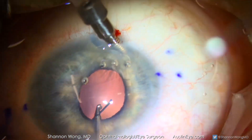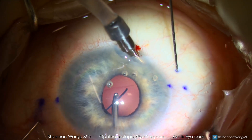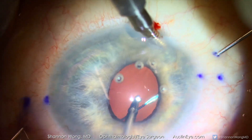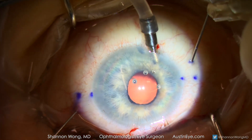Now we are ready to place the second 30 gauge needle through the conjunctiva and the sclera in a tunnel fashion that will be parallel to the orientation of the trailing haptic. Now with both haptics secured by the two 30 gauge needles, the needles are withdrawn concurrently from the eye.